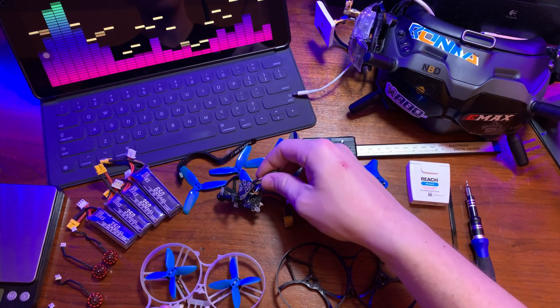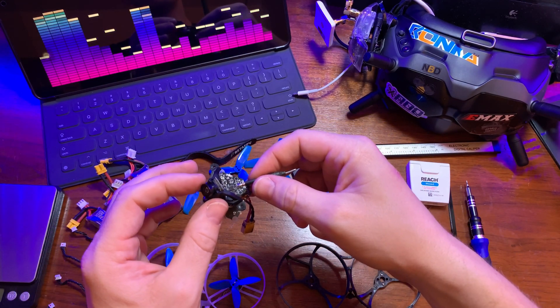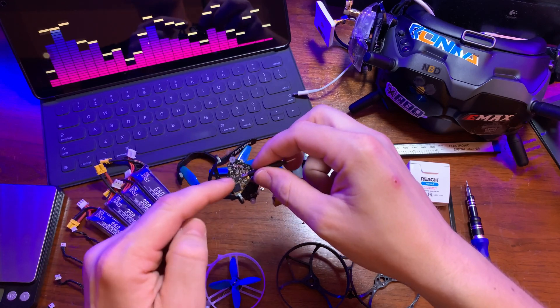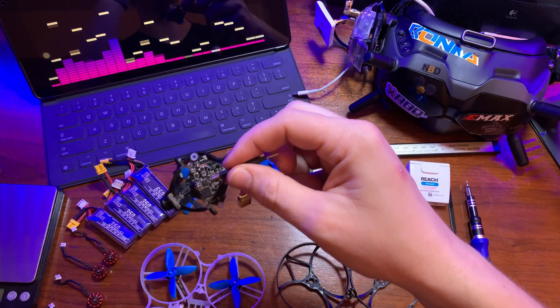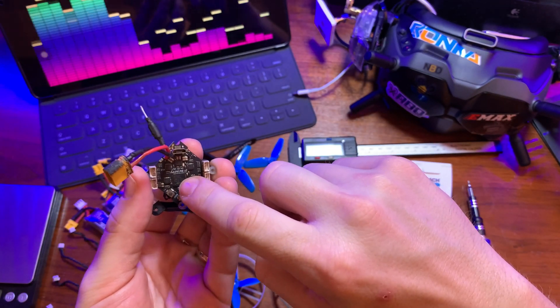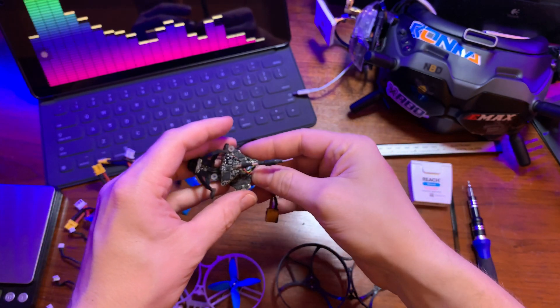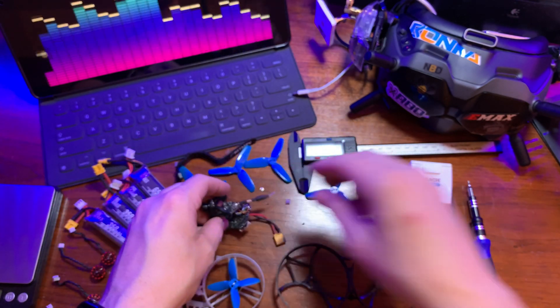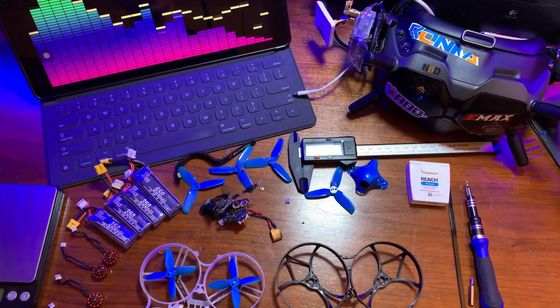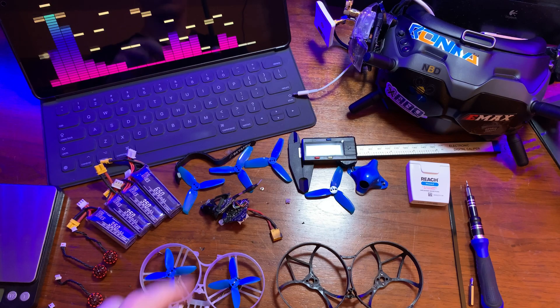Super simple if you already have a Beta 85 Pro 2, but you can also just purchase this A01 camera, 25 to 200 milliwatt VTX, and 2S all-in-one flight controller directly from Beta FPV. For this swap, this is just going to be 2S only.